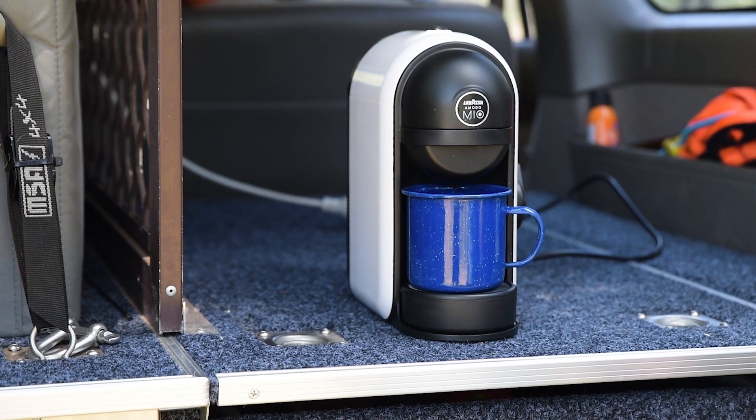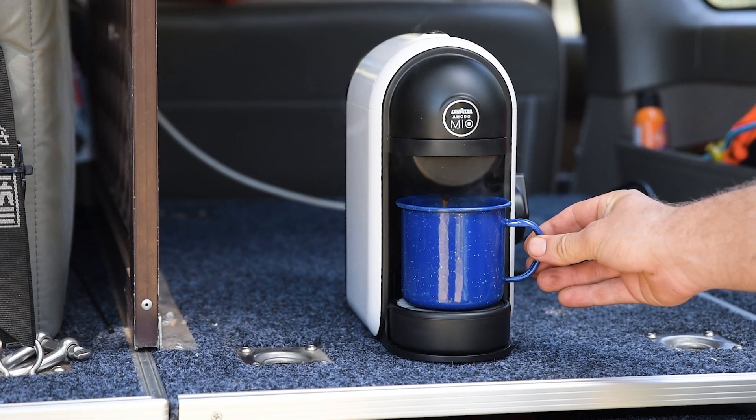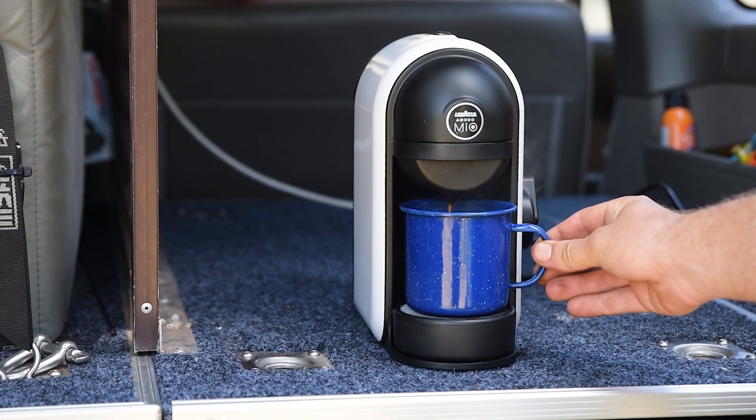With a high power inverter installed in your vehicle or caravan, you'll be the envy of the campground as you power those luxuries you just can't live without.